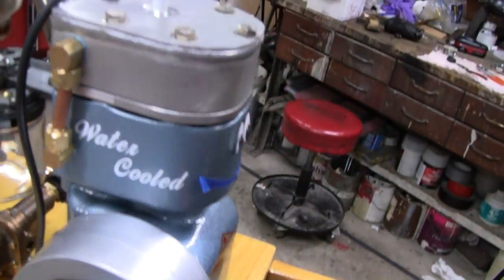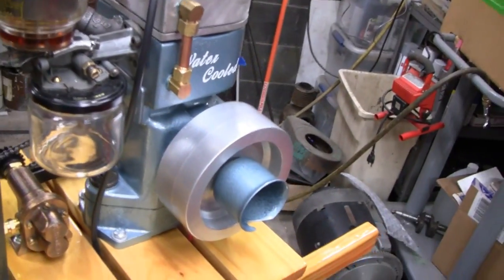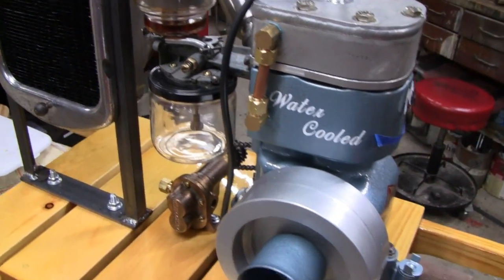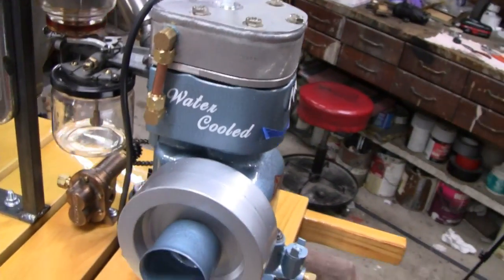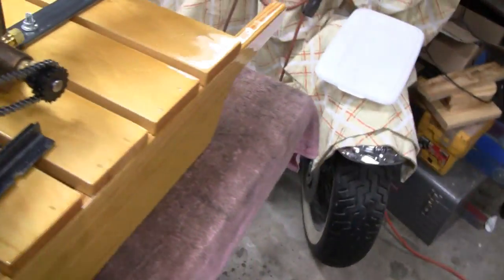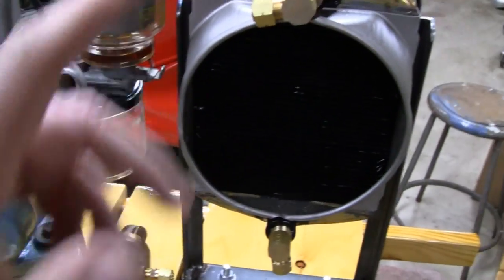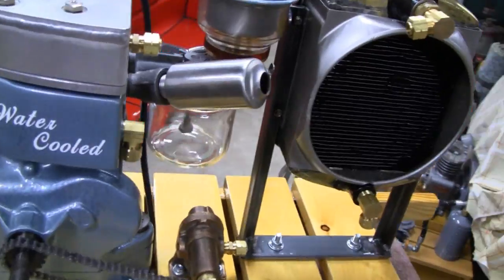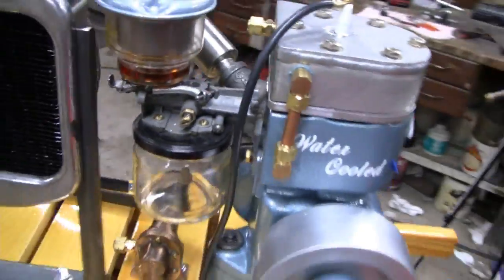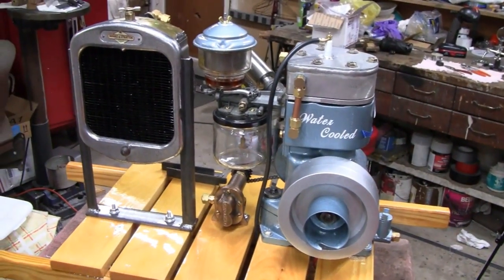Well, if you guys hung in this long, I appreciate it. I know a lot of you guys like seeing how all the little details are made. I appreciate you all hanging in there for the whole series. Looks like once we weld this bracket up, all we have to do is the plumbing, and then we're ready to put water in it and start it. So we're not that far off — hang in there.